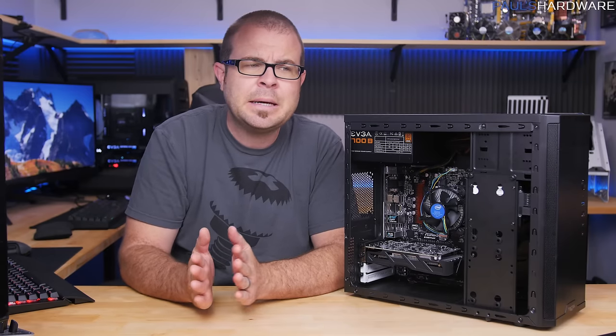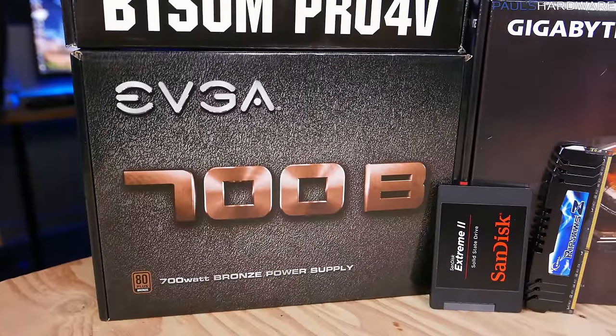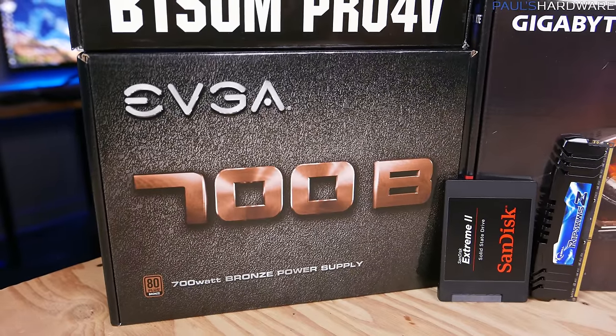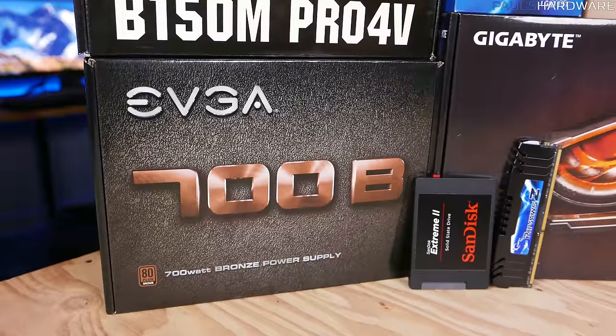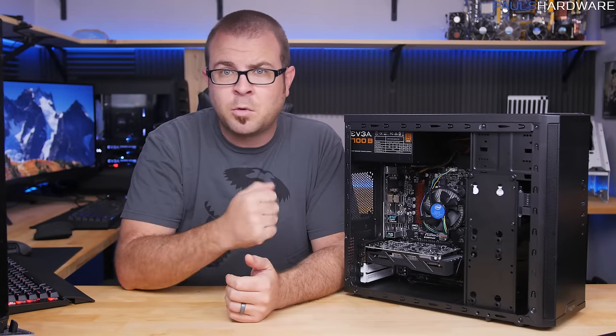The power supply was supposed to be an EVGA 450-watt unit, but if you're wondering why there's a 700-watt power supply here: I ordered the 450-watt and Amazon sent me a 700-watt — the plastic on the outside even had a sticker with a 450-watt label on it. That's what I paid for but this is what I got. Anyway, for the purposes of this video the 700-watt unit will work just as well.